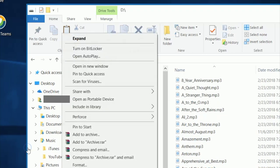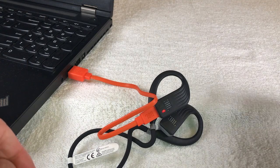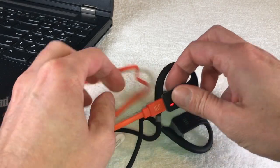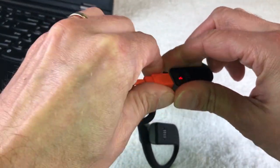Then we can go back and remove the charging cable — the USB cable — from between the laptop and the headphones. We make sure we do this safely so we don't accidentally damage the charging port.